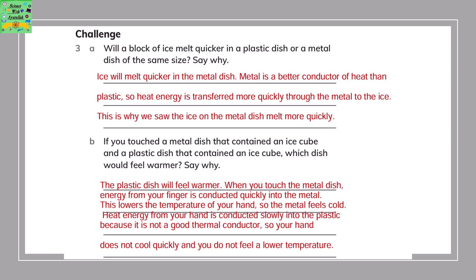Will a block of ice melt quicker in a plastic dish or a metal dish of the same size? Ice will melt quicker in a metal dish. Metal is a better conductor of heat than plastic, so heat energy is transferred more quickly through the metal to the ice, causing it to melt more quickly.